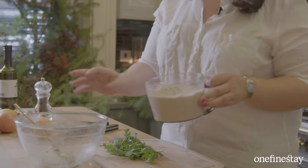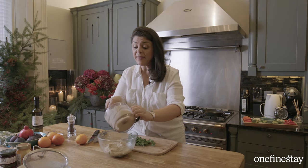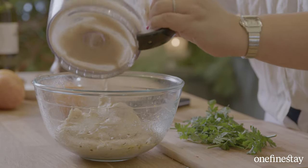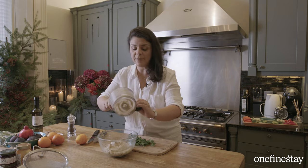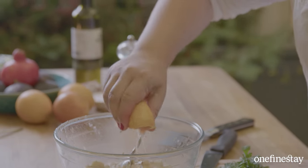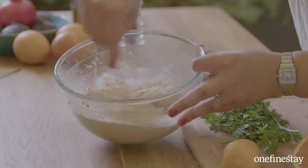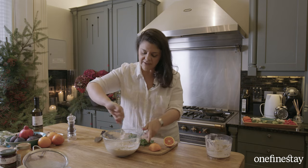That is the dip blitzed. I'm just going to get it back into this bowl. It's a little thicker than I'd like, but that's ideal because I'm going to finish it off with a little bit of orange juice — that not only gives it a burst of citrus but also a gentle sweetness that really complements the cumin beautifully. I've got the orange I zested earlier, just going to give it a little squeeze — not too much. I tend to like something a little bit chunky; I don't like completely smooth dips, I want a bit of texture.